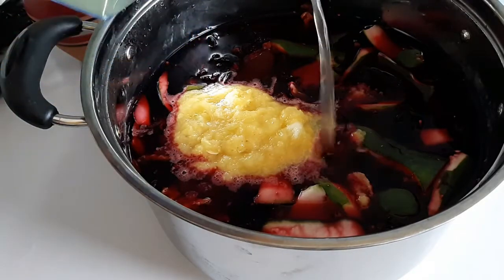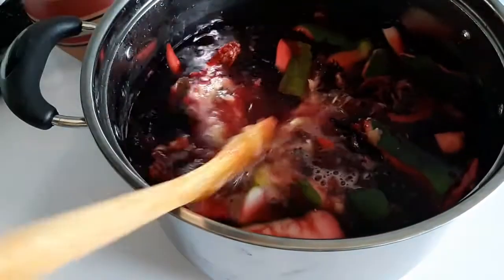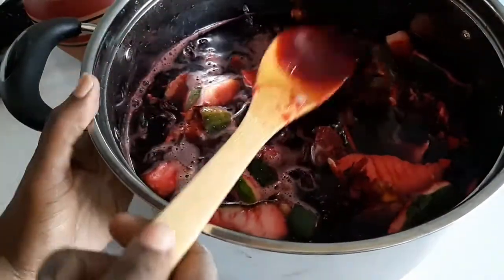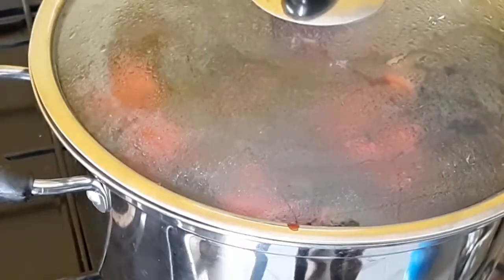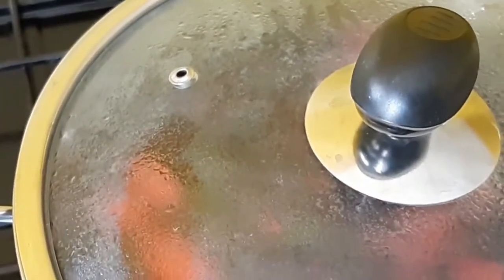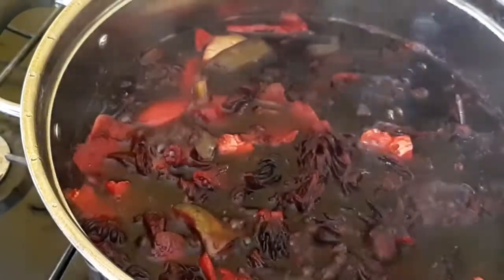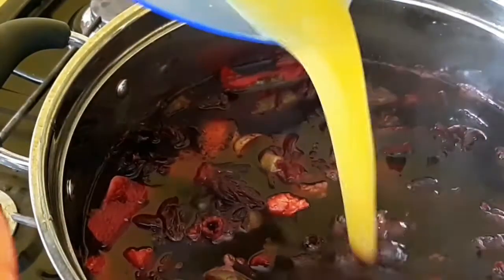I'm going to pour in a little bit more water — actually I'm rinsing out the cup. Give it a good stir and we are ready to boil it. It's on the stove. I'm going to boil it on low to medium heat for 15 minutes. 15 minutes later, the smell is strong. I'm going to turn off the heat and add the fruit juice to it — it's very much like a sterilization.